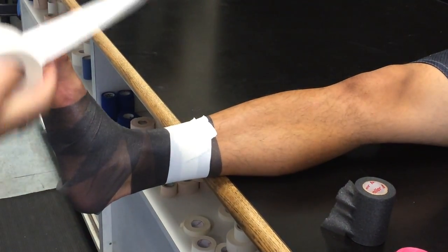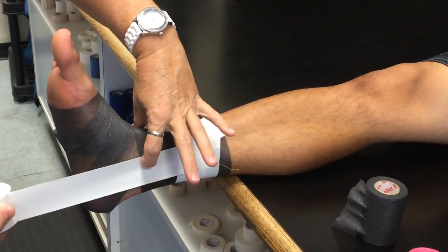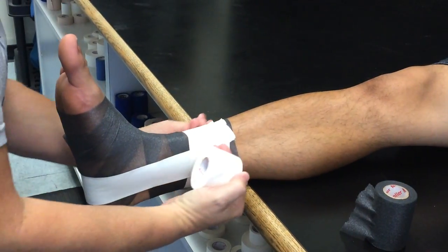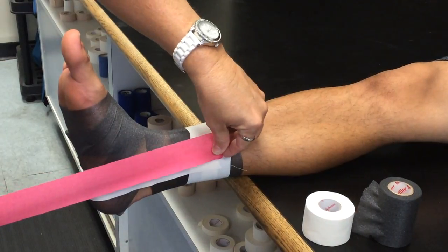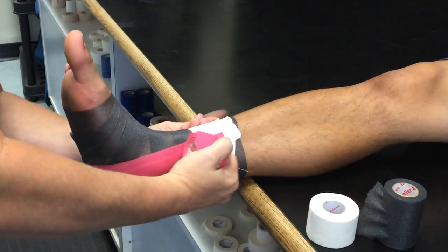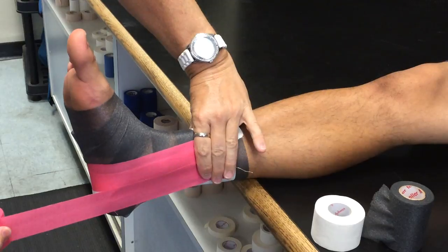Then you do your horseshoes. You're going to start medial, covering the malleolus, and you come to the lateral side, anchoring down. The second one should be a little anterior, about halfway, pulling up. And the third one, a little posterior.